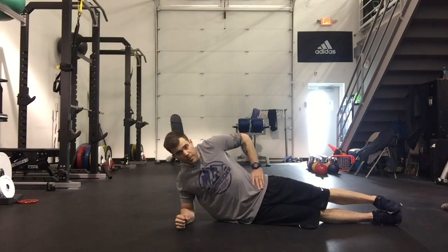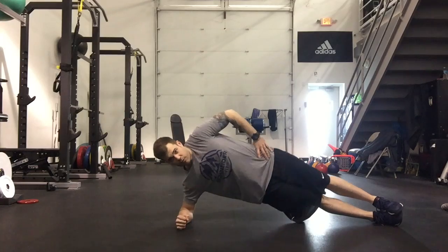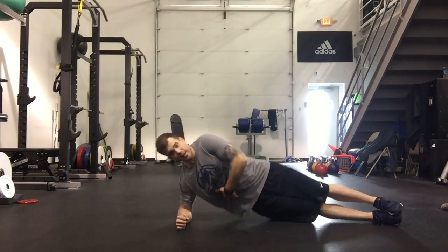We're going to bridge up into a side plank position and then allow the hips to dip back towards the floor and lift again, really stretching and squeezing that bottom side oblique.